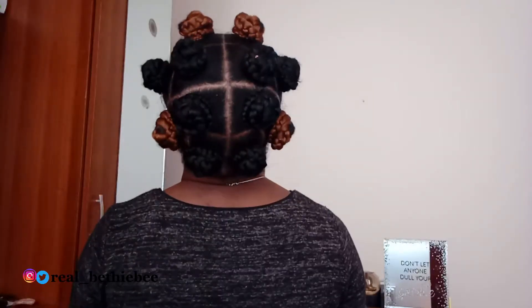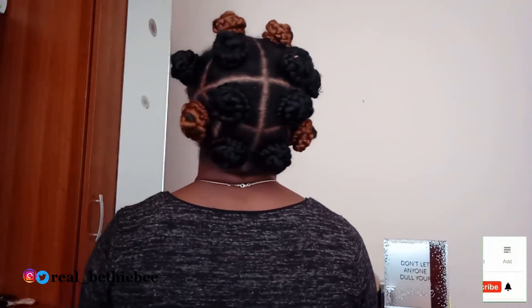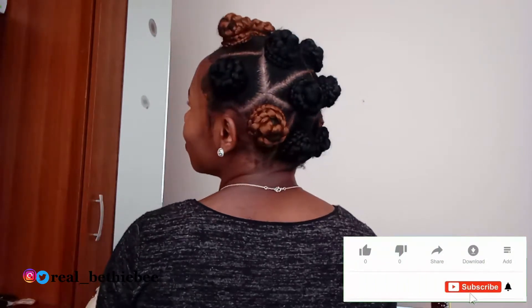Hello guys, it's your girl Real Betty B. Welcome back to my channel. If you're new here, you are most definitely welcome — please do well to subscribe. In this video, I'll be showing you how to make this simple Bantu knots.